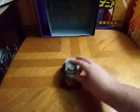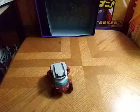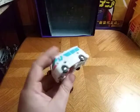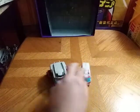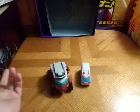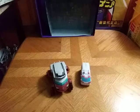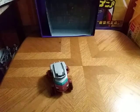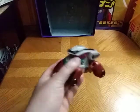He rolls very successfully and slides as well. Now we're going to compare him in vehicle mode with another Ratchet — the Earth mode from Transformers Cyberverse. They look great together. I don't have the original packaging that came with this figure because this is a used figure.